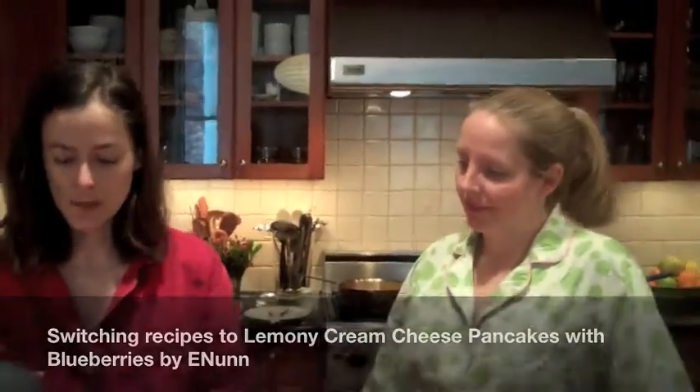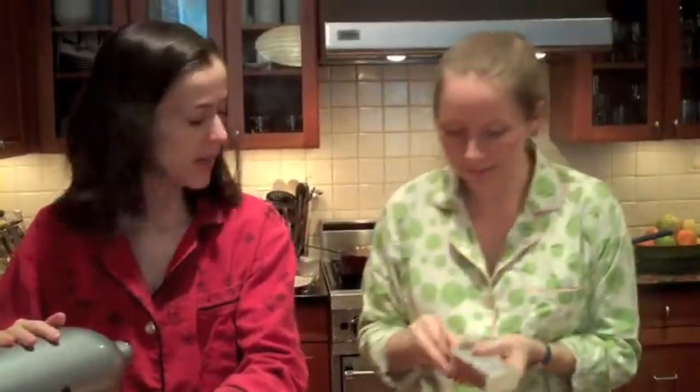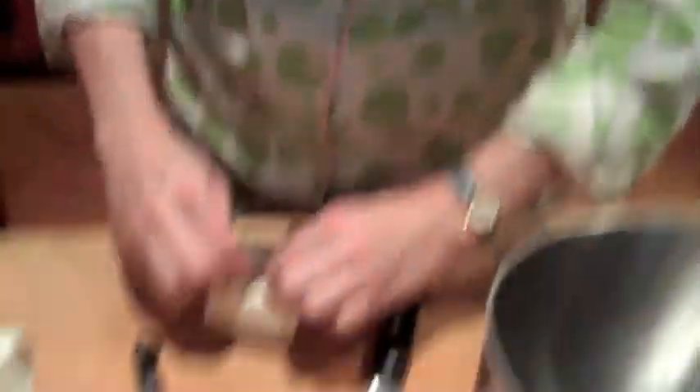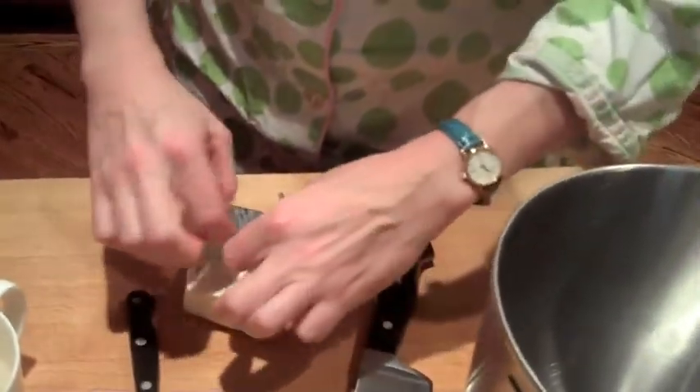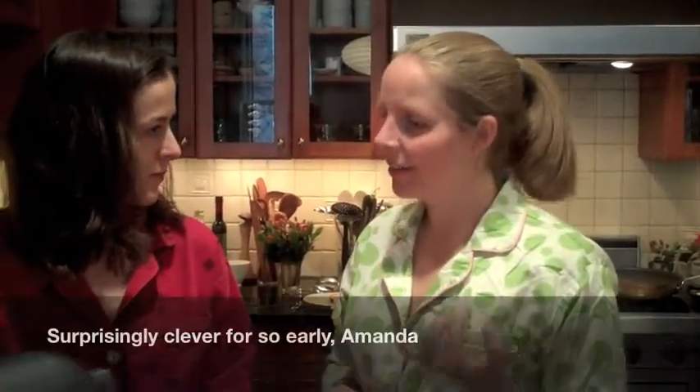The Lemony Cream Cheese Pancakes with Blueberries by E Nun going. In a mixer we have buttermilk and egg yolks, and we're going to beat these. I'm going to chop up the cream cheese. I just love the pockets that these little chunks of cream cheese create in the pancakes — they're sort of oozy little melty cheese pockets. This one is sort of like a New York bagel meets pancake.